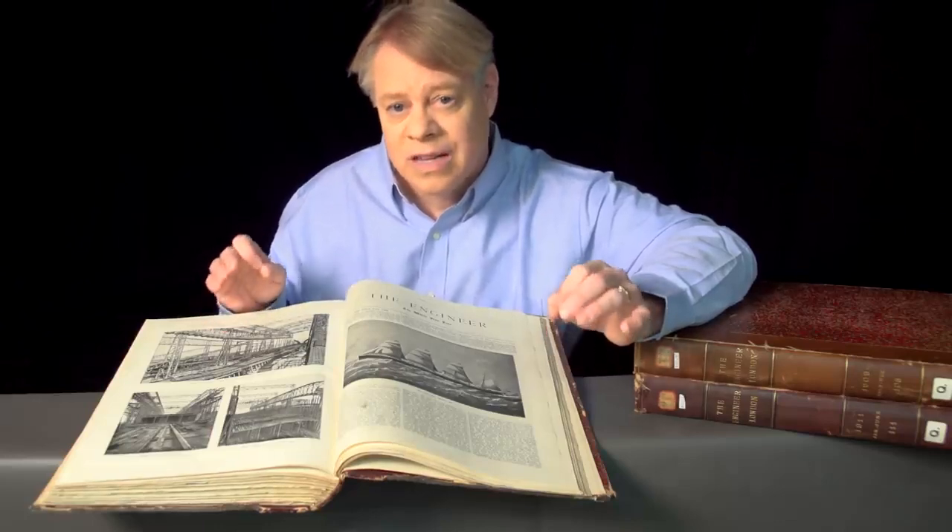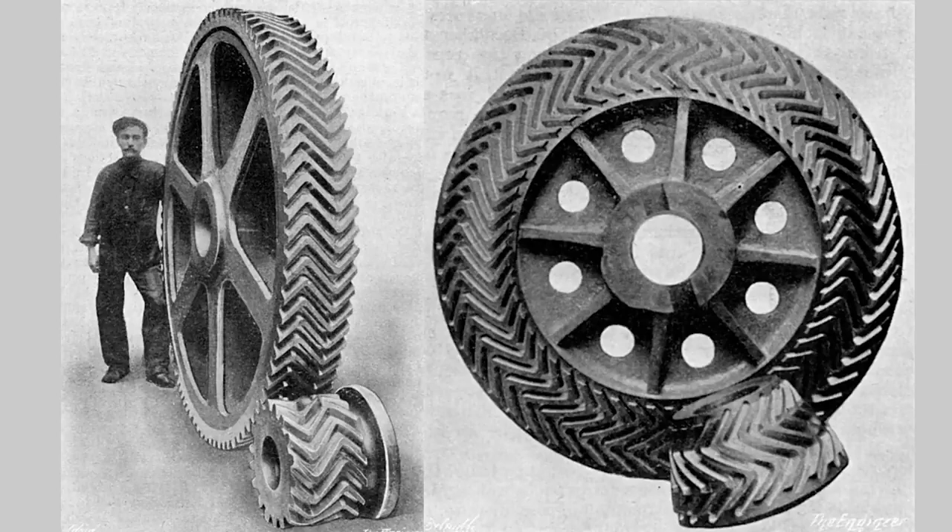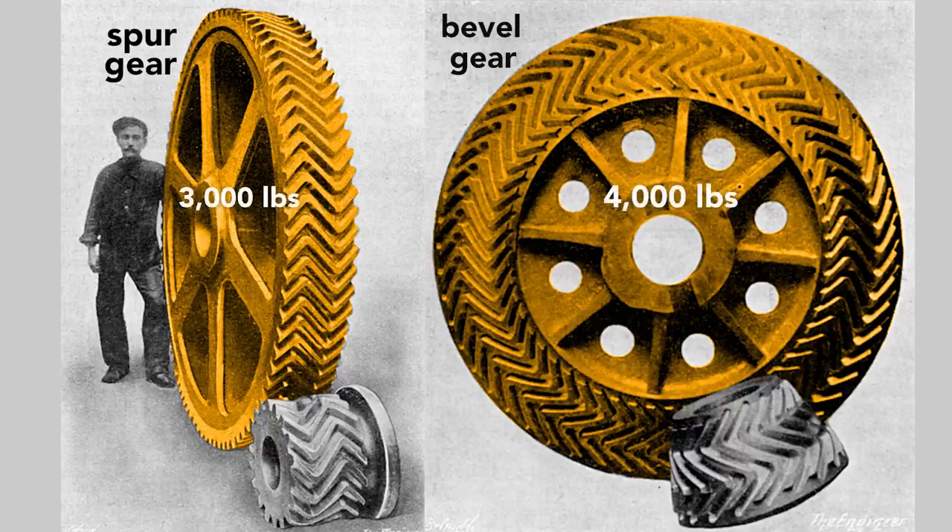The ships were steered using these helical gears. Each ship had two sets of both the spur gears and the beveled gears. These massive gears are nearly six feet across, made of solid steel, and each weighs thousands of pounds. Notice the herringbone pattern on the teeth — this pattern allowed a tight engagement of the teeth and resulted in reduced vibration transmitted to the rest of the ship. Altogether, the gearing on the Titanic weighed about seven and a half tons.